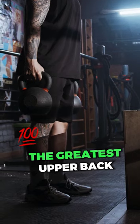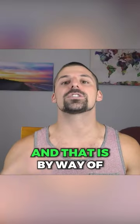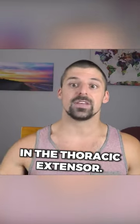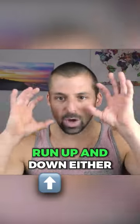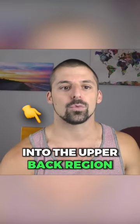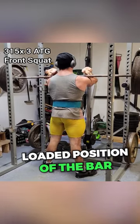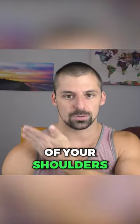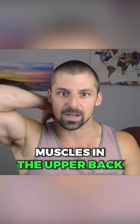Front squats are low-key the greatest upper back strengthening exercise in existence, and that is by way of creating massive strength in the thoracic extensors — the big meaty muscles that run up and down either side of your spine into the upper back region. Due to the anterior loaded position of the bar on the shoulders — that is, having the bar on the front of your shoulders as you squat — the thoracic extensor muscles in the upper back must learn how to resist an extreme force.